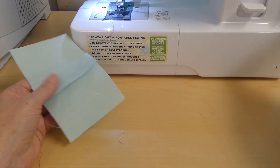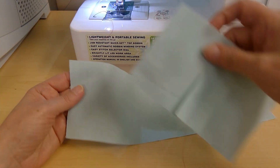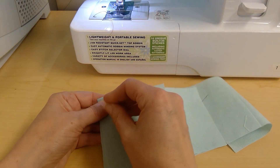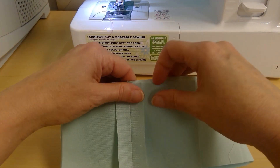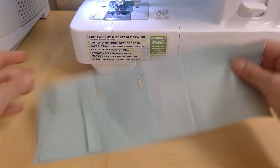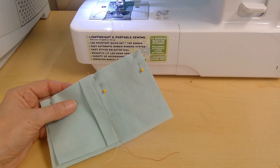I'm going to take my rectangle — and I'll tell you right now, it's not going to fit exactly. Your rectangles will be bigger than your squares. I'm going to match my ends. There are no seams to match on this, so I'll just match the ends and pin them together. I've got some overhang, so I'm going to trim that off.